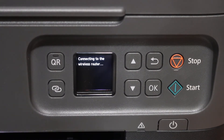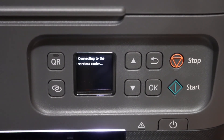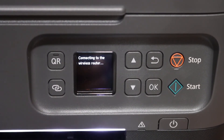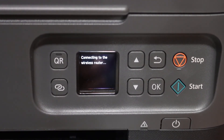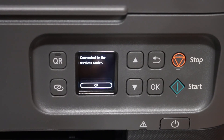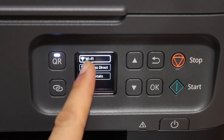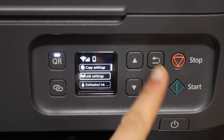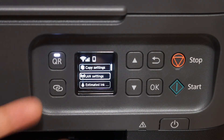Once the connection is successful, you will see the confirmation here. Once connected to the wireless router, click OK. Once you go back, you will see the Wi-Fi icon is available. It also shows up the details here, which means our printer is connected to the Wi-Fi network.